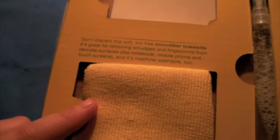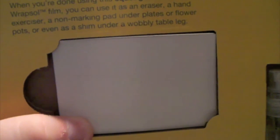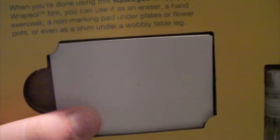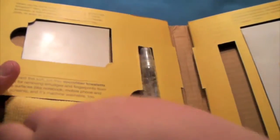So you open it up — here's what you get inside. You're always going to get your screen pack: your front screen protector and your back. You get a nice microfiber and you get a squeegee, which — when you're done using it to apply your Rapsule — you can use as an eraser.